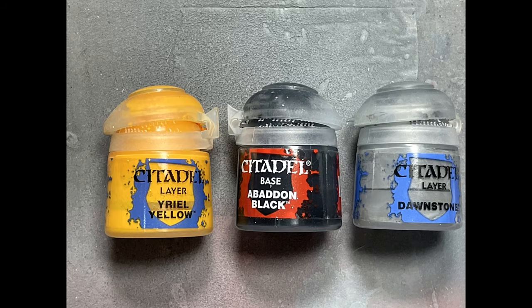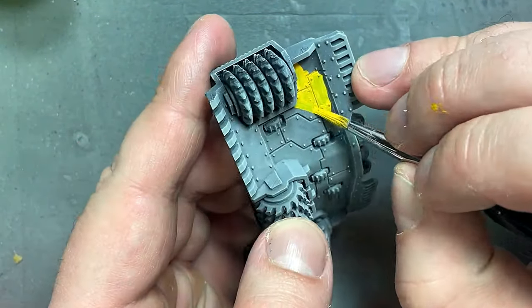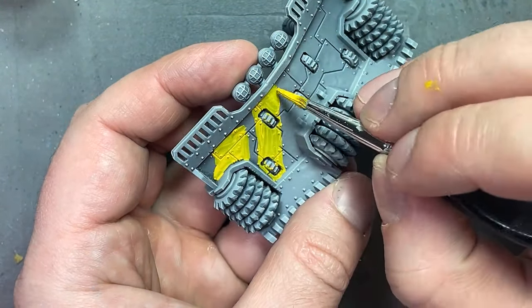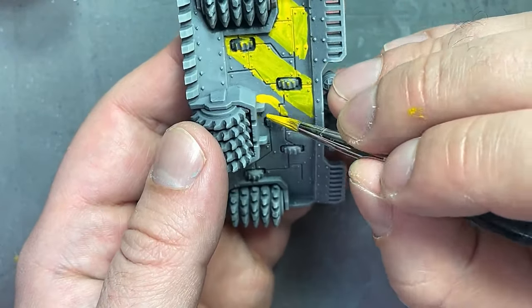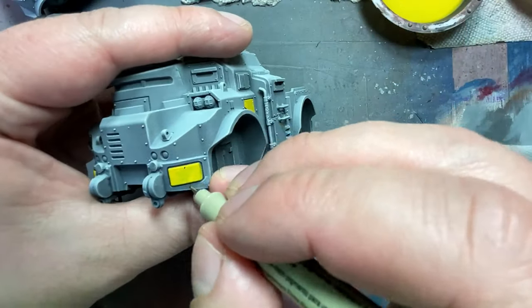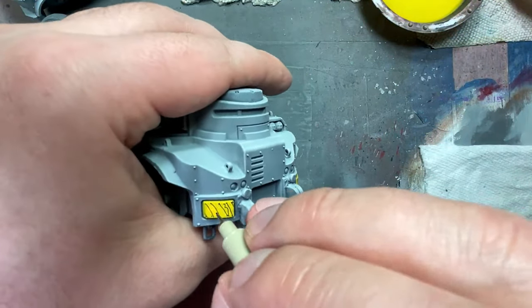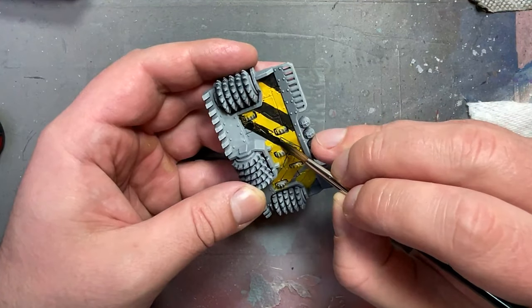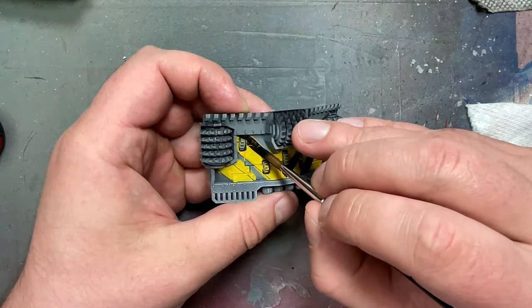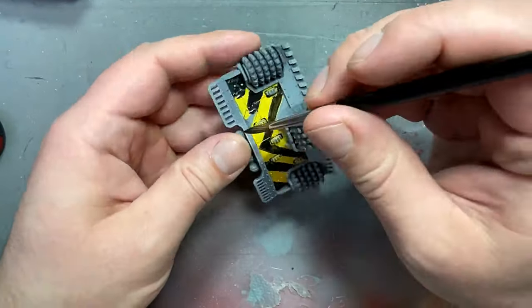With Yurio Yellow, Abaddon Black, and Dawnstone, we're painting the hazard stripes all over, especially on the front shield. I apply Yurio Yellow all over in two to three coats — because it's yellow, there are issues. Then I take a 0.25mm micro pen and draw out the basic lines for the hazard stripes, fill in with Abaddon Black, and then highlight the Abaddon Black edges with Dawnstone. Many multiple layers of yellow and black — this took a while.